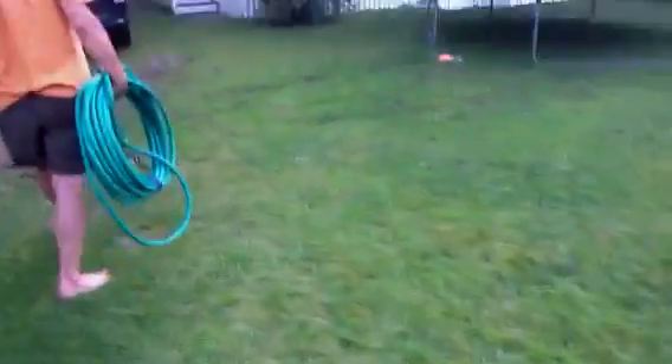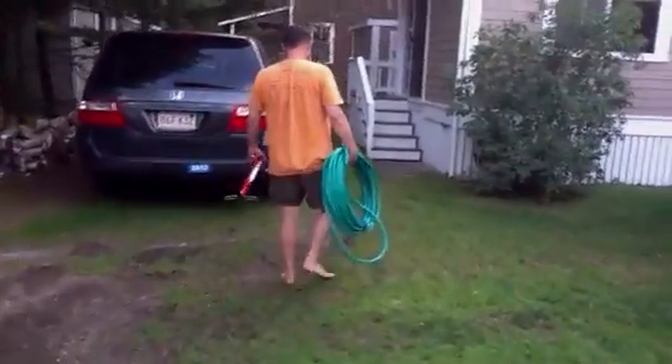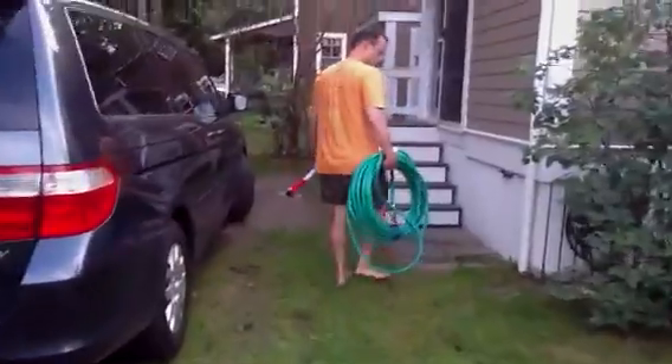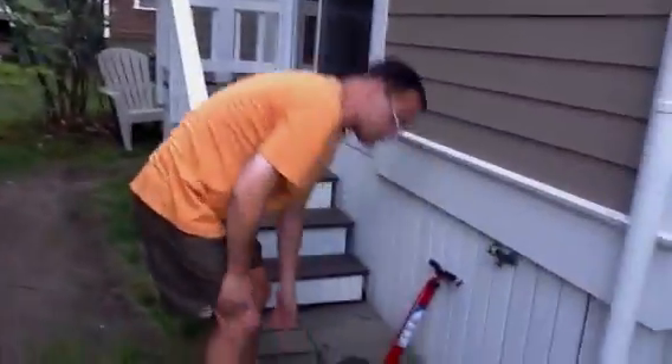And how are you going to monetize this content? If it's blinking red, does it mean I'm recording? I think it probably does. Excellent.